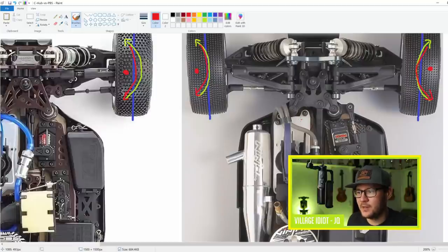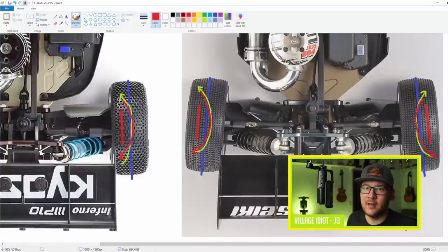Everyone knows that mid-corner when you get on power, the pillow ball car will suddenly turn more - it will rotate more. Like I said before, I thought it was the front end. It's not. It's the rear end. The rear end actually wants to turn the car more because the rear tires want to toe out. It's not as simple as saying C-Hub does this, pillow ball does that - you need to combine the front end with the rear end to know how the car will drive.